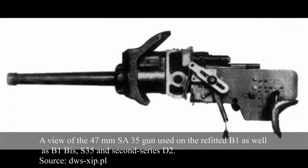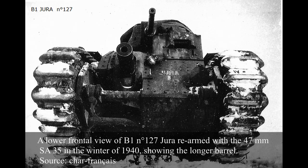The Obue Explosive Model 1932 was a high-explosive shell weighing 1.41kg, including 142g of explosives, and fired at 590m per second. Refitting the B1 with the SA-35 was a quite simple upgrade which gave the tank equal anti-tank capability to the B1 BIS. It appears the vast majority of B1s were refitted, though it is not certain if a couple of vehicles did not undergo this transformation.